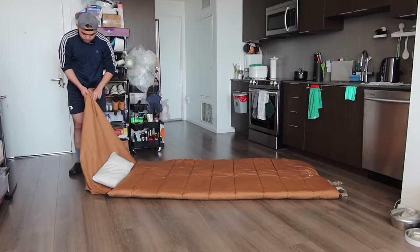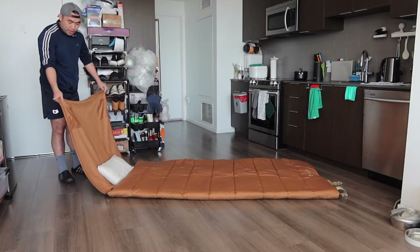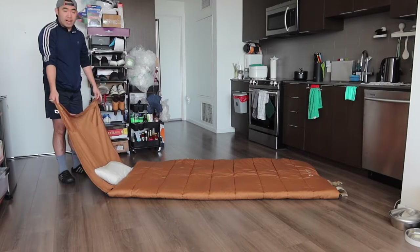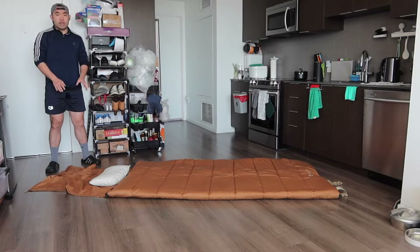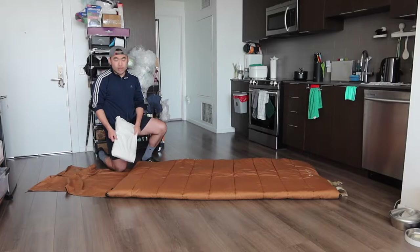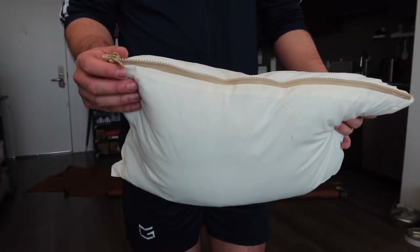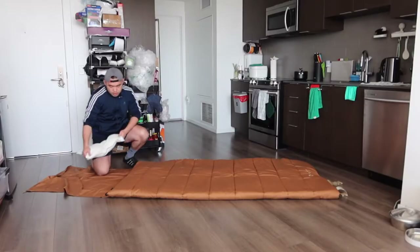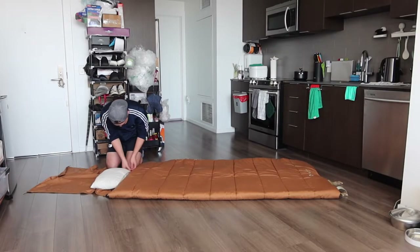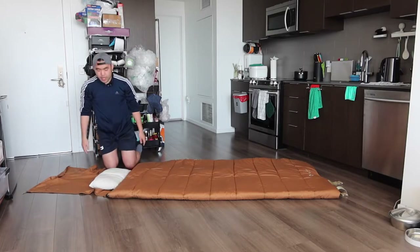Same thing for the other side — there are two pockets where you can put stuff if you want to. For this part, you have the option to hang it somewhere, or leave it flat down on the floor. But if you're planning to use it somewhere really windy, you definitely want to hang it so it can block the wind. Right here, we have the pillow that's provided, but you do have the option to use your own if you want to. The pillow has a built-in zipper for you to zip it onto the sleeping bag on the top. Just put it in and zip it up, and it's all set — so your pillow can't go anywhere afterward.